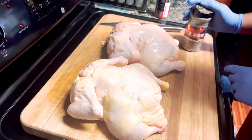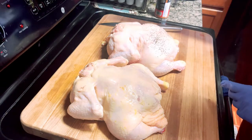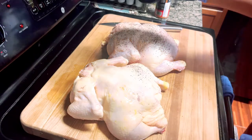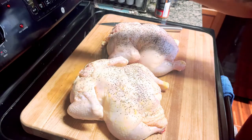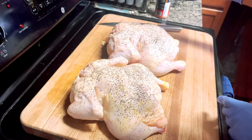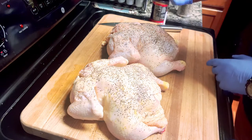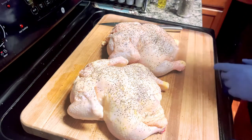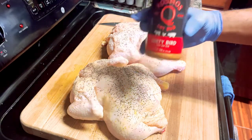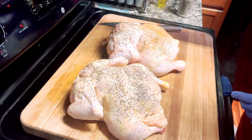I'm gonna sprinkle on just a light coat. There's some good Texas seasonings in here — salt and pepper of course. It goes really well on everything you put it on, and I can attest to that. Now we're also going to use some of this Cosmos Q Dirty Bird dry rub. This is pretty good stuff — we're gonna sprinkle that on there and it's gonna give it a great color too.